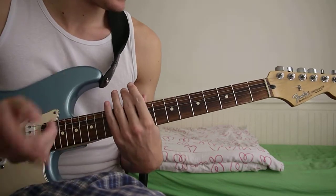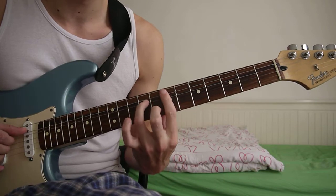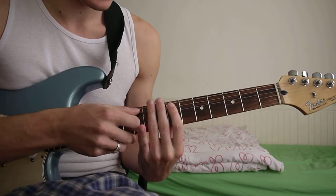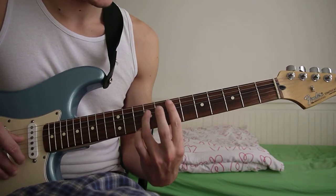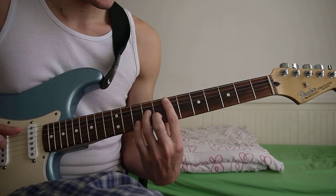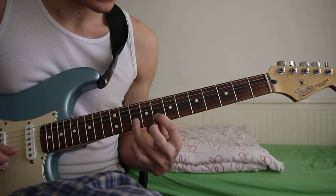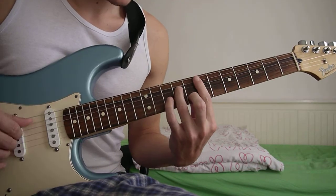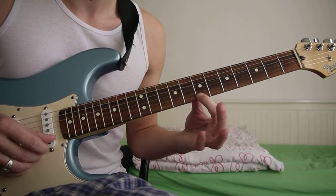Then it goes into the verse which you just loop throughout the rest of the song. So for this you start on an E minor 7 — you just bar across the 7th fret starting from the A string. Then you add the 9th fret of the D string and then 8th fret of the B string. As soon as you play it you want to hammer on using your pinky on the B string — you play the chord, hammer on, and then you play the E string, which because you're barring across you just play it like that.